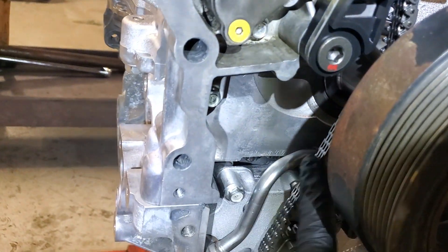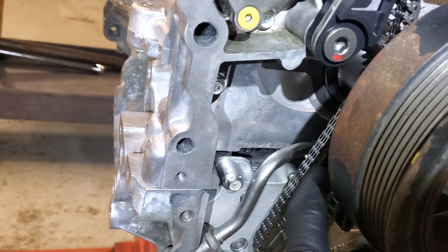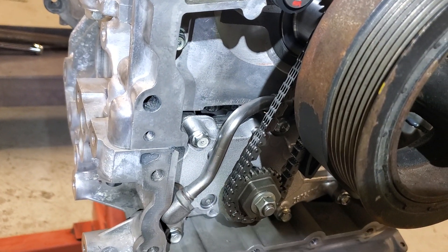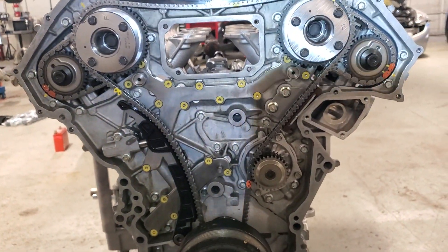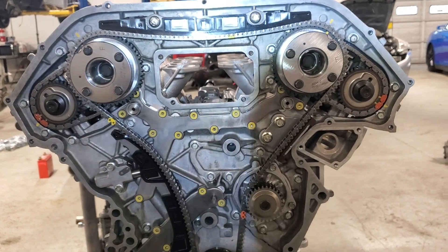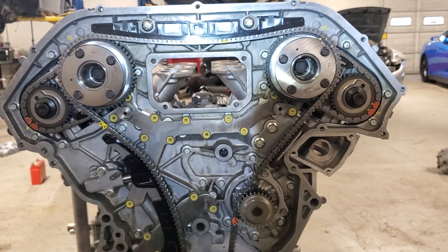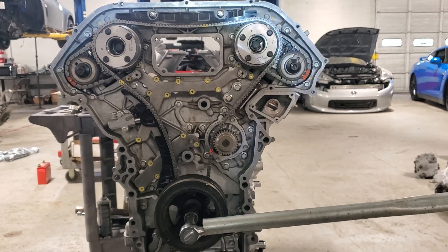Don't be concerned about this chain having a little bit of slack in it — that's just part of the design. I don't understand it either, it seems kind of crazy. This engine will spin up to over 1300 horsepower, so just keep in mind that the oil pump chain can be a little bit loose. I think that'll probably get most guys going in the right direction on this job.